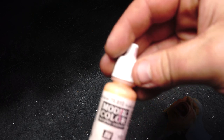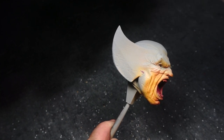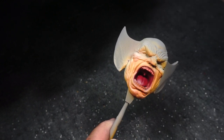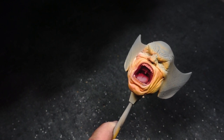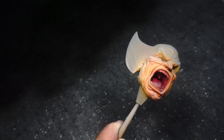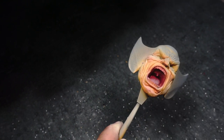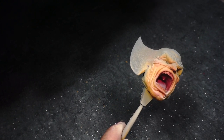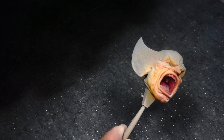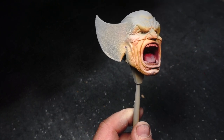Back to Vallejo Model Color Basic Skin Tone, and we're once again adding those highlights onto the skin. We're going to see one of the first happy little accidents during this painting process. I wasn't entirely sure how I was going to highlight the tongue — and then some trapped moisture in the airbrush tubing shot out a glob of the basic skin tone color. Lo and behold, it landed exactly on the tip of the tongue and made a really nice highlight. So I'm just going to roll with that and keep going.